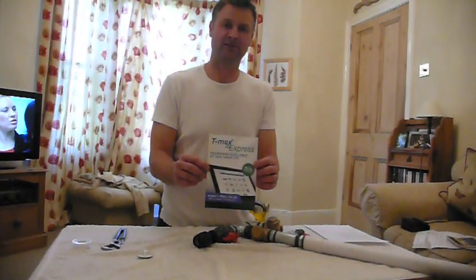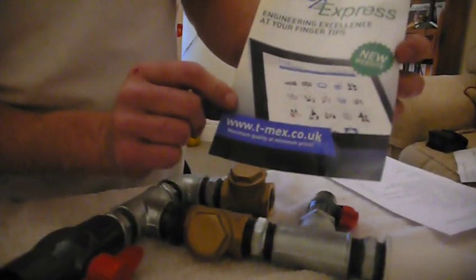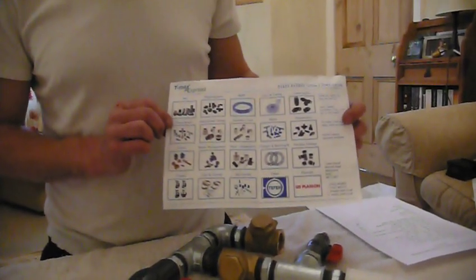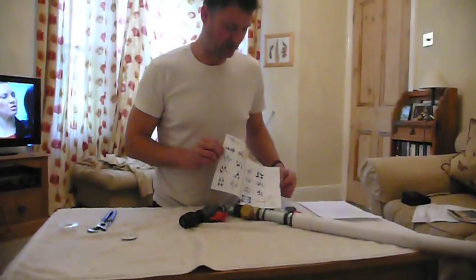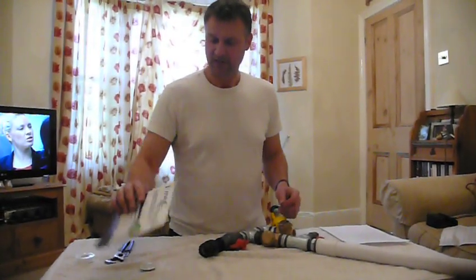All these component parts are from an excellent firm based in Britain called T-Max Express — that's www.tmax.co.uk. They'll supply you with all these parts. It's an excellent company with a good product range of all different pipes and valves, basically everything you need to build your hydraulic ram pump. Marcus over at T-Max would be happy to help you out with all your parts.